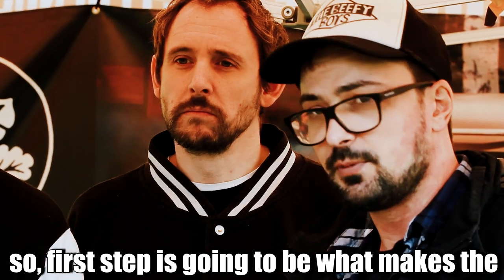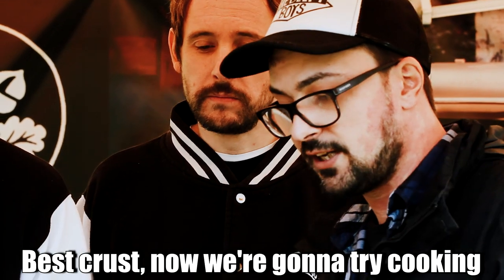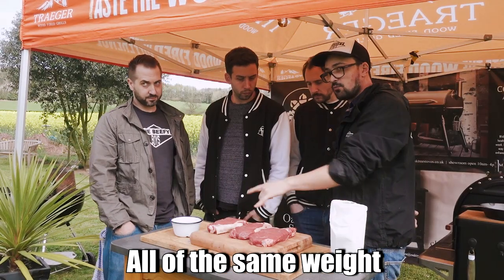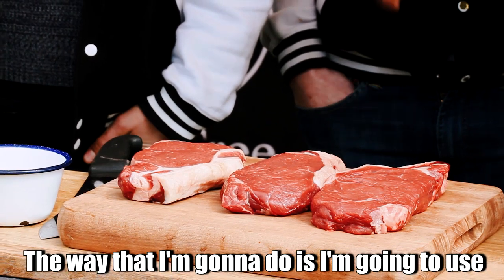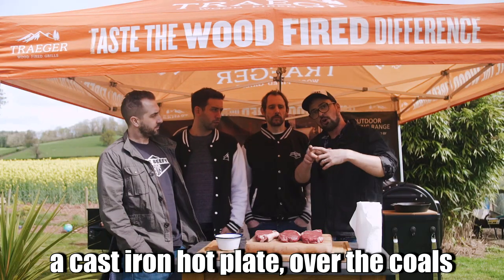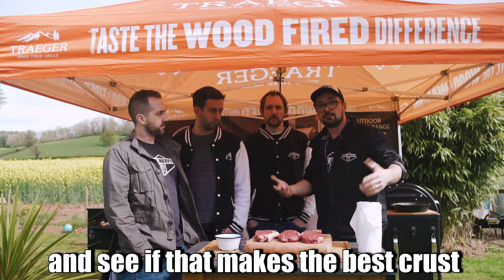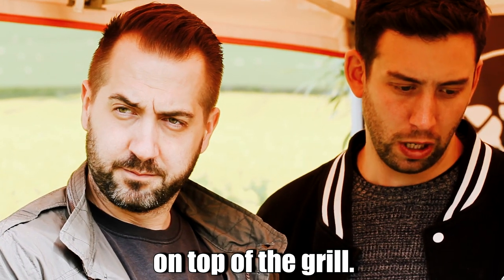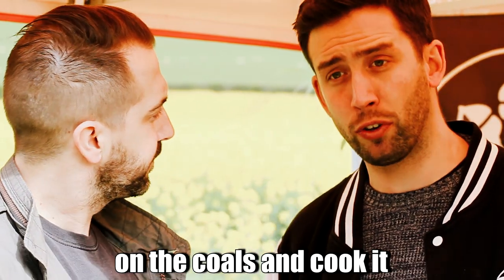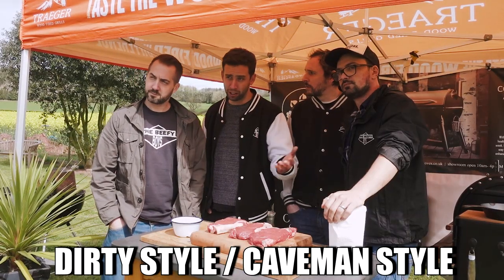First step is finding out what makes the best crust. We're going to try cooking three sirloins — all the same weight, all roughly the same thickness — three different ways. I'm going to use a cast iron hot plate over the coals. I'm going to cook the steak directly over the coals on top of the grill, and also put it directly on the coals and cook it dirty style — caveman style.